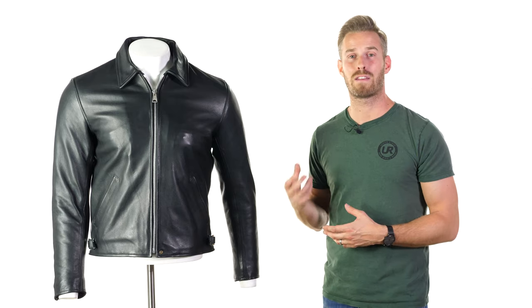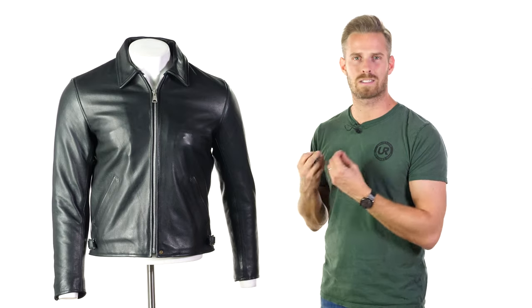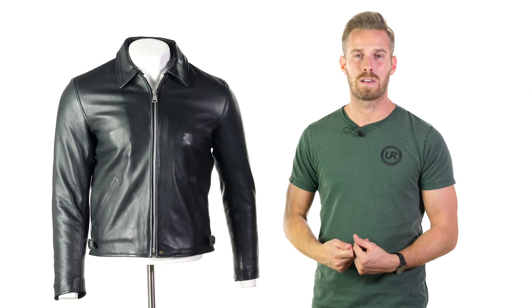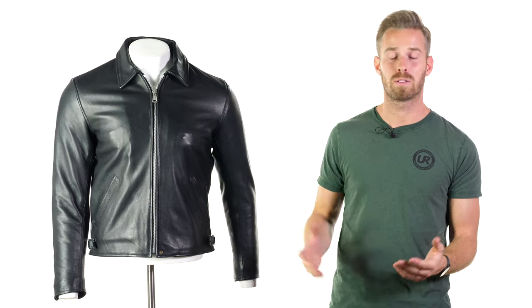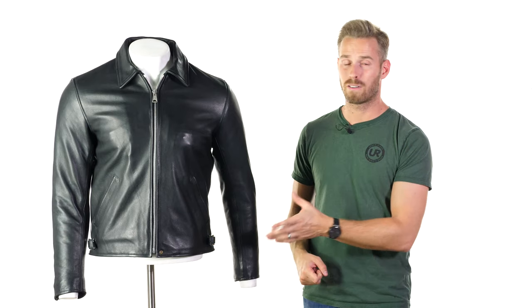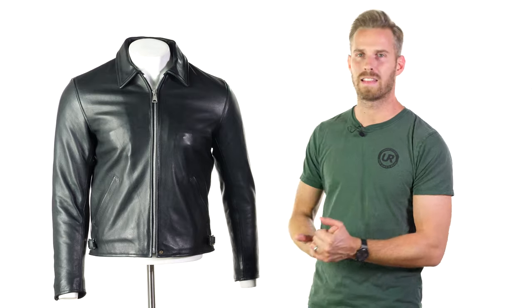They go surprisingly for a very thick leather — this is 1.4mm thick, which for us is thicker than average — but because it's such high quality aniline leather and because of the way they finish and process it, it feels so very soft. It doesn't feel like a 1.4mm thick leather at all, so you get the best of both worlds: the thickness but also a wonderful feel. We're really very fond of the way these guys use leather in their garments.